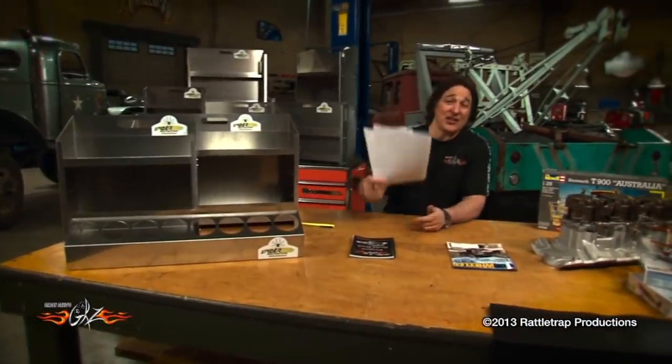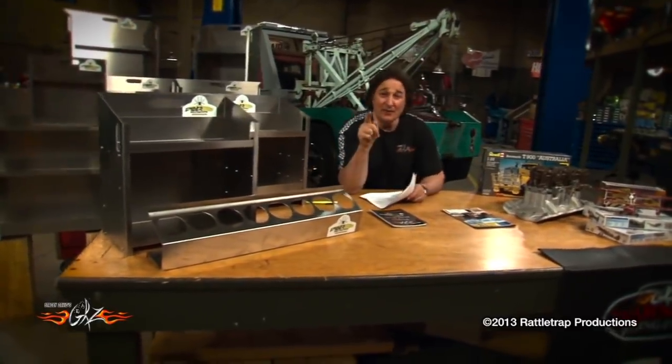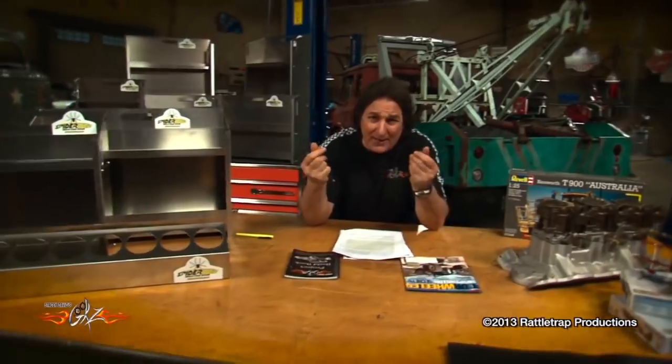That takes care of it for today. I'm sure Jocelyn's heading out the door to work on her Beetle, which means it's time for you to get out there, find a project, and build something with your own two hands. It's good for what ails you. We'll see you next time.